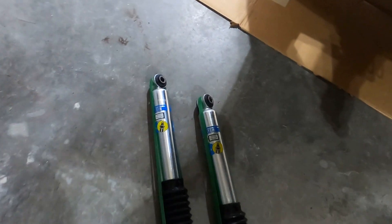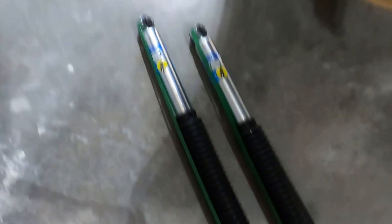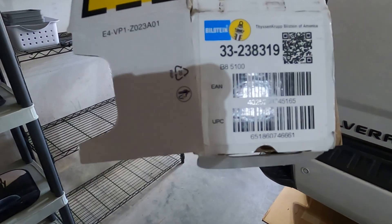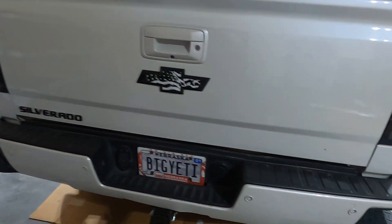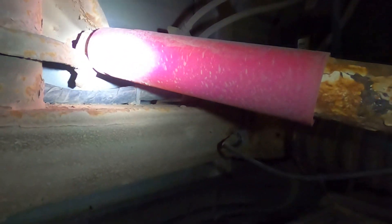The correct way to install these - this is a 2016 Silverado by the way - is with the boot down so you're able to read the label correctly. Here's the part number for this truck. There's a little rust - we're living in Nebraska now so we've got rust to deal with. The bolts are 21 millimeter size, both nut and head. This one's got a captured nut on it so we just got to get the 21 millimeter on it.